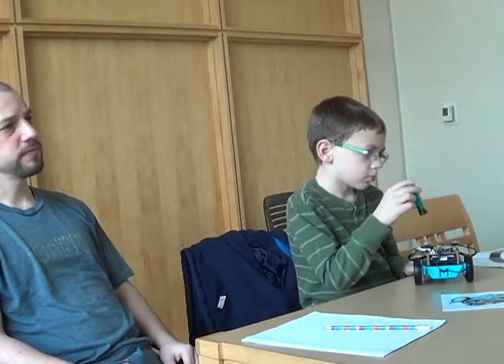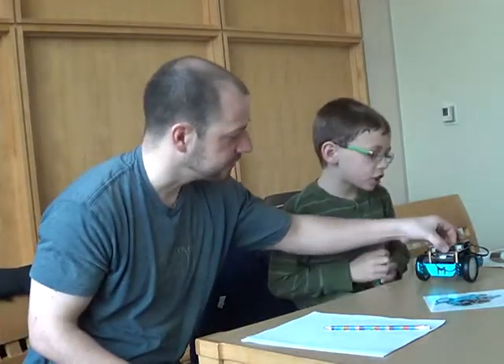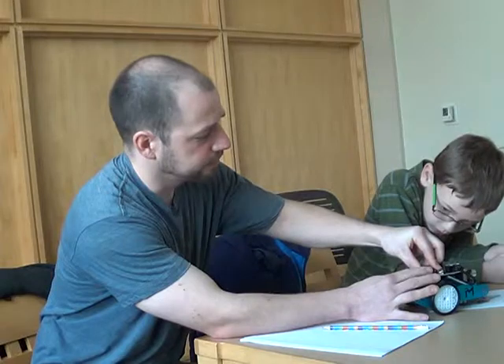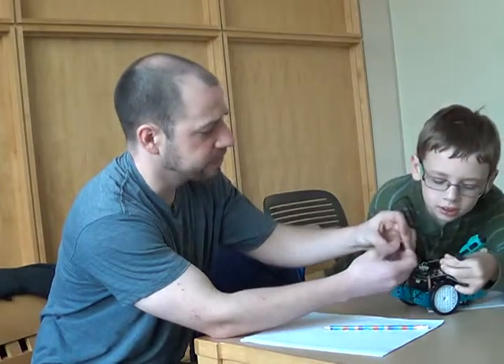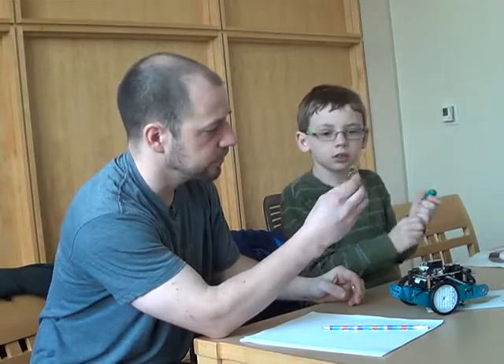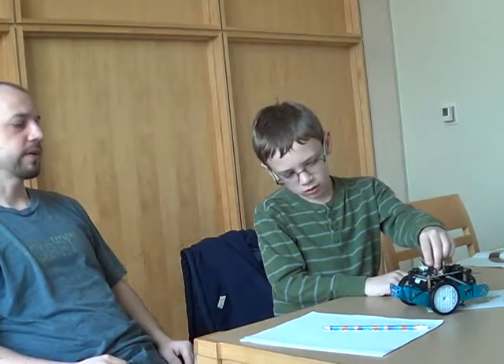Parent: This supports Bluetooth — it supports Bluetooth or Scratch. Jacob: Scratch! Parent: And you can actually upgrade it. The Bluetooth one — I think it's a cheaper one. I believe this is the Bluetooth module. You can upgrade that part if you want to do a 2.4 GHz network.